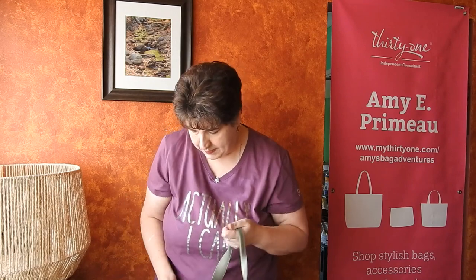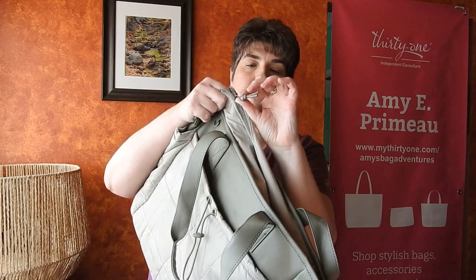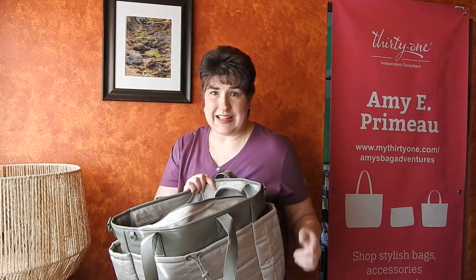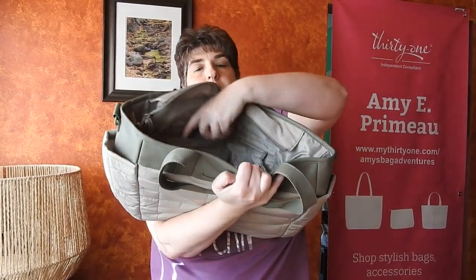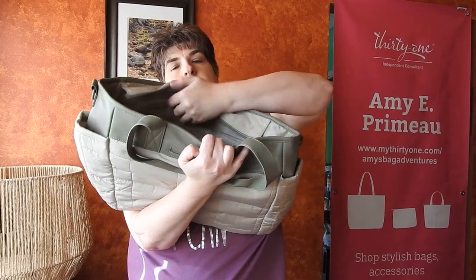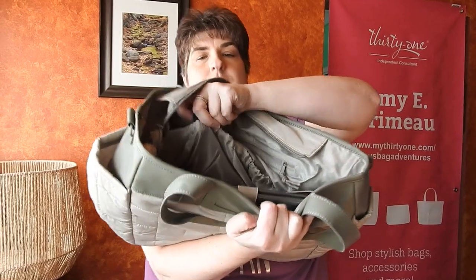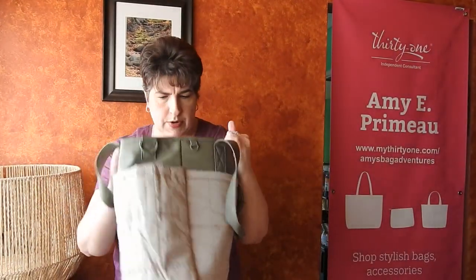When it unzips, the zipper has that same kind of bungee cord look to it. This has a lot of pockets inside. Starting on this side, you have a zippered pocket plus two standard flat pockets. They actually have a little bit of elastic to them, so they're going to hold what you put in them.